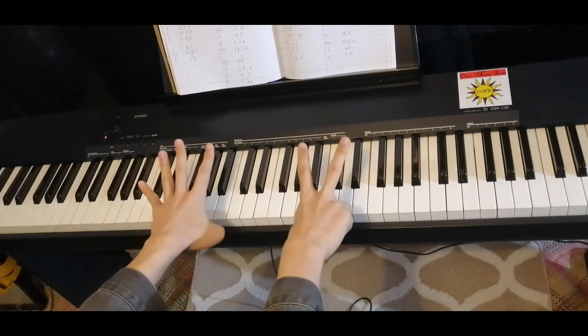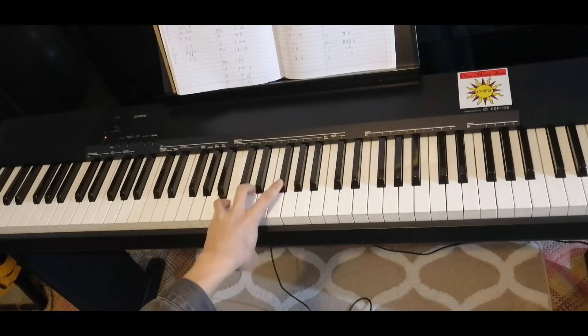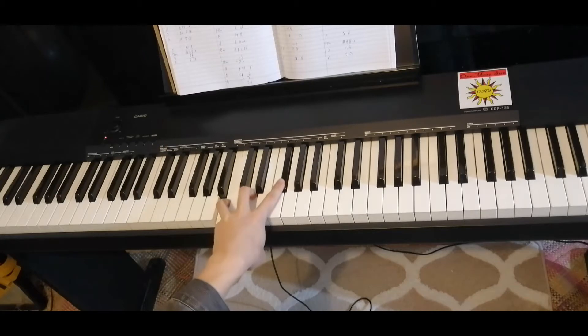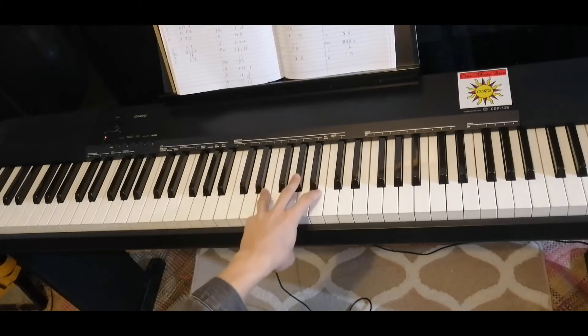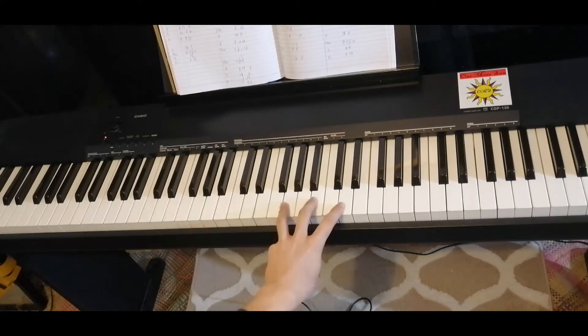We need six chords. The first one is B minor: B, D, F sharp. The next one, E major: E, G sharp, B. Then G major: G, B, D.